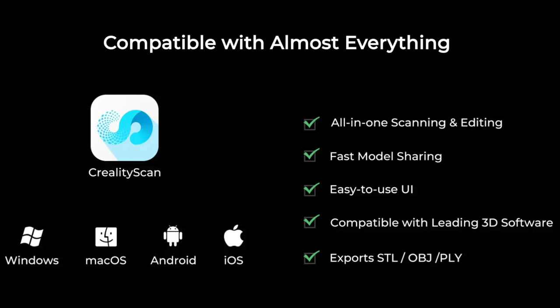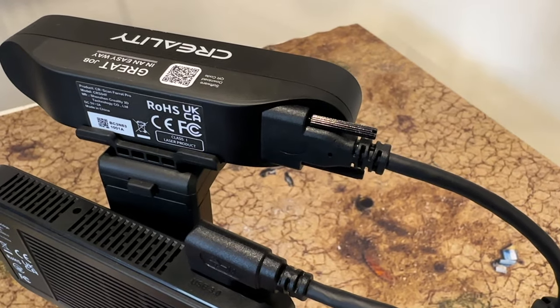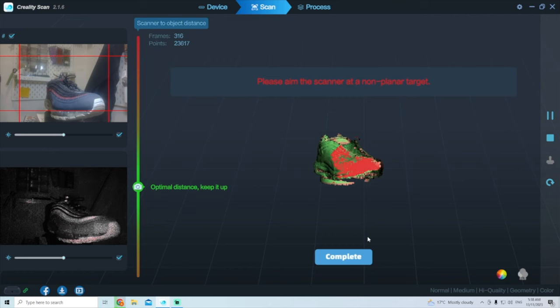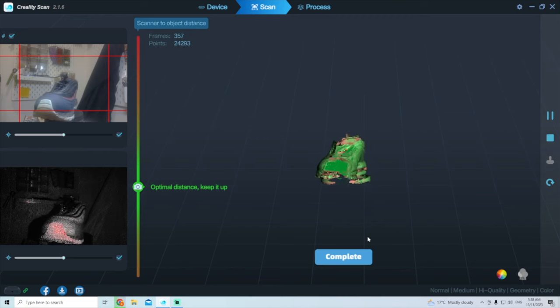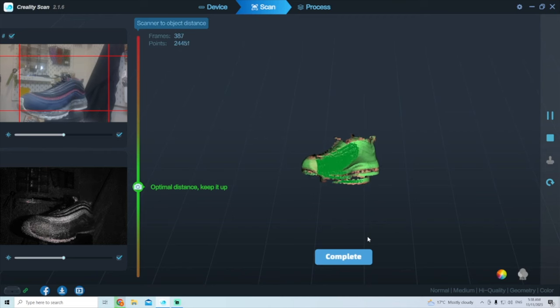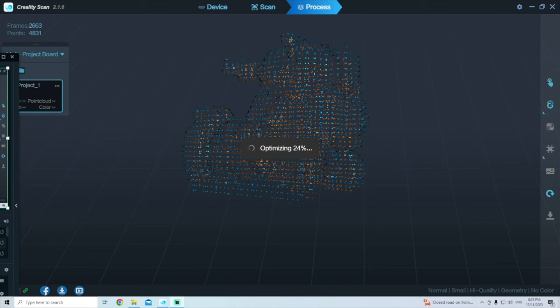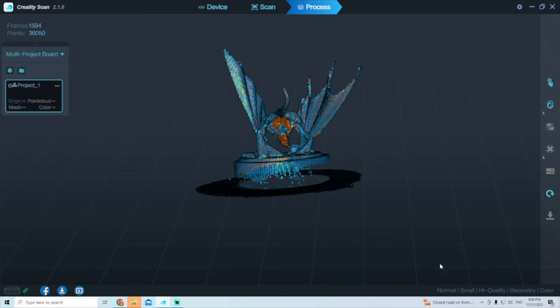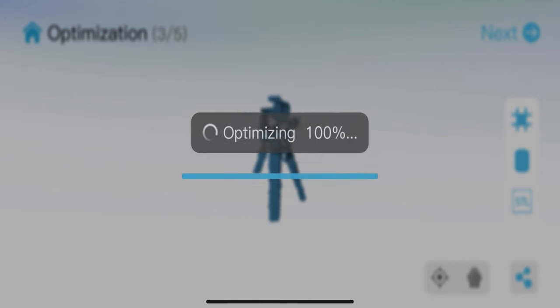If you're using a computer, you download the software from Creality's website, follow the install instructions, and connect your scanner via USB 3.0, primarily for better data transfer. I tried both methods but preferred using the computer — it just had more computing power. When analyzing meshes for the scans it was quicker, whereas the phone app crashed a few times, and it's just a lot smoother on the computer.